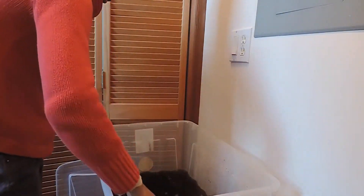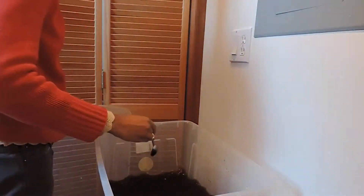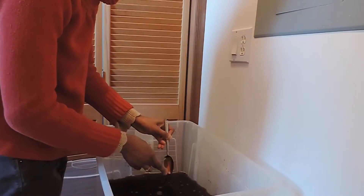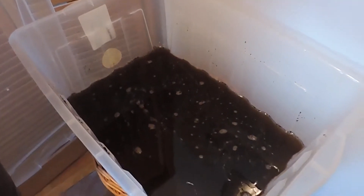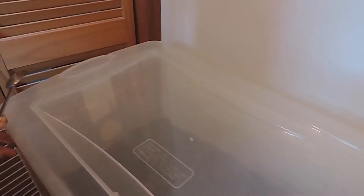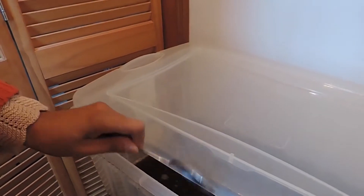To keep the microbes alive, it's best to stir and incorporate air into the tea every five — at most seven — hours; more often is better. If the microbes run out of oxygen they start to die, and that's when you get the stinkiness happening. The tea is good starting at 24 hours; use it by 48 hours at most.